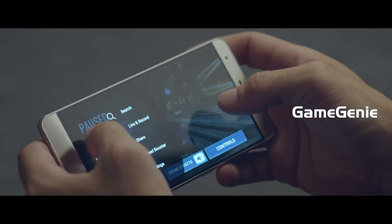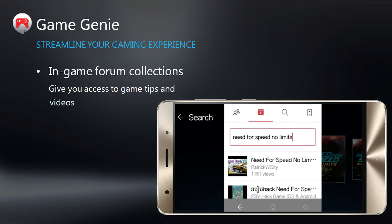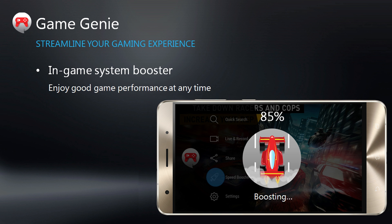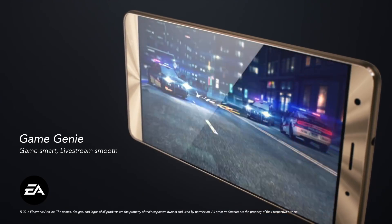The ZenUI 3.0 has integrated Game Genie, an all-new feature that enhances your playtime. With Game Genie, you can summon a pop-up search window to hunt for tips as you play, use the boosted feature to speed up action, or broadcast your gameplay to the world via YouTube or Twitch.